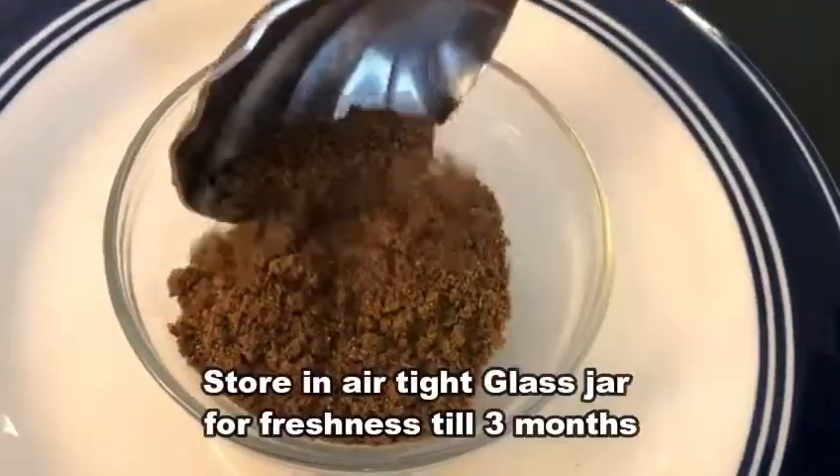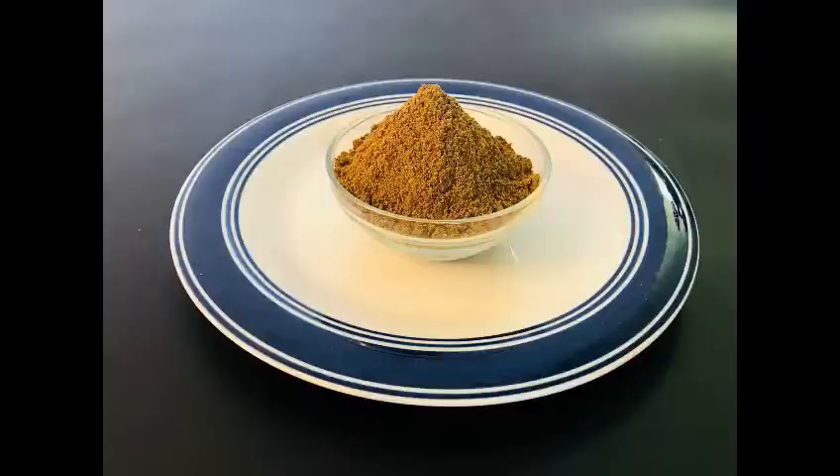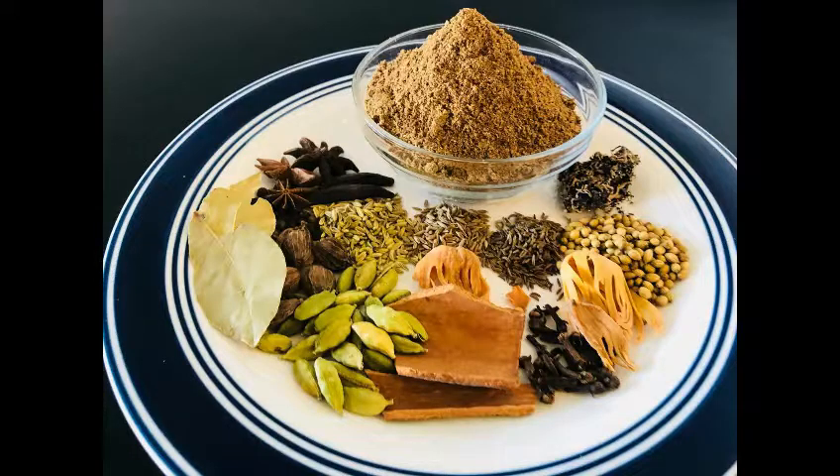I am going to grind this into a fine powder. Store the garam masala powder in a glass jar. This will add a lot of taste and good aroma to both vegetable and non-veg recipes.